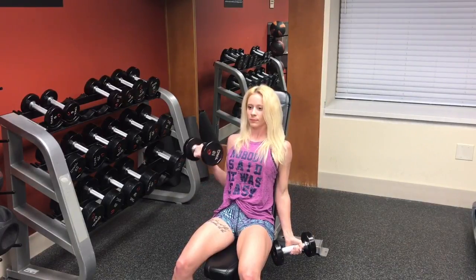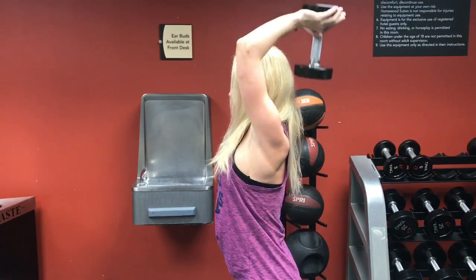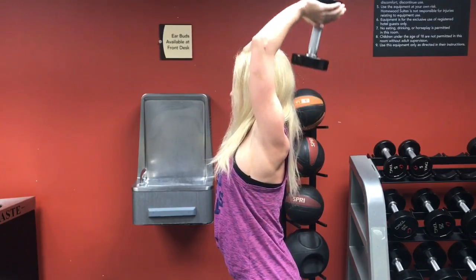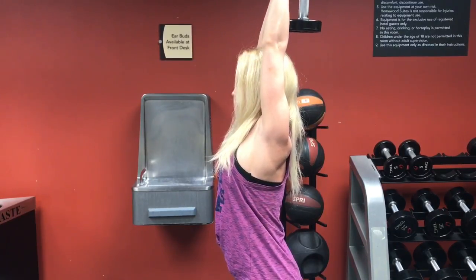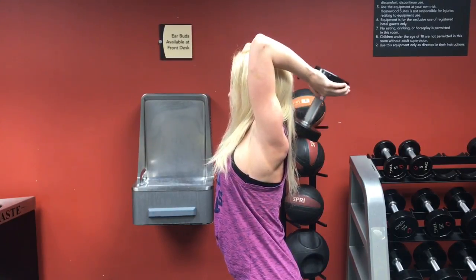Remember to take a 30 to 60 second rest in between every set. Now we are going to work on those triceps. Standing nice and straight, hold the dumbbell in both hands and lift the weight over your head — this is your starting position. Inhale and lower the weight behind your head, keeping your upper arms still, and exhale as you pull the weight up. Make sure to keep your upper arms as close to your head as possible.